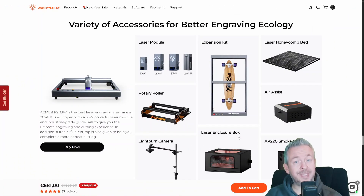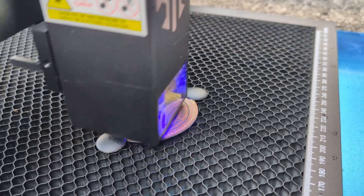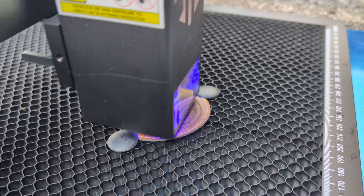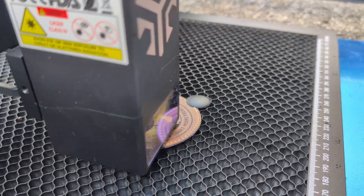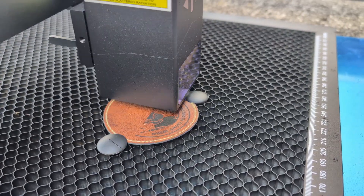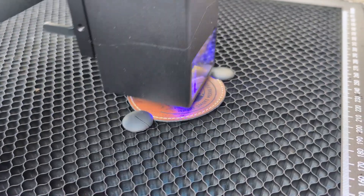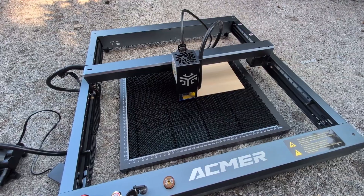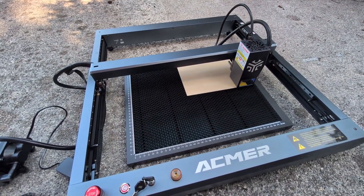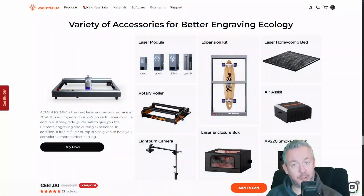The Akmer P2 33W is extremely solidly built, consistent, and produces clean results. No skipped lines, no shifting, no random weirdness. It cuts wood well, it works with cork, acrylic, and leather, and yes you can also work with metal. The output looks genuinely impressive. The downsides are the workflow features — no screen, no camera, no 'send it to WiFi from your desktop' experience. Plus you should also budget for a honeycomb bed if you want to get serious. But if you want a powerful laser that delivers results and you are okay with a more manual workflow, just remember one thing: ventilation is not optional.